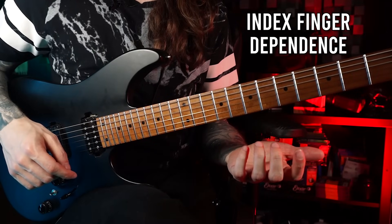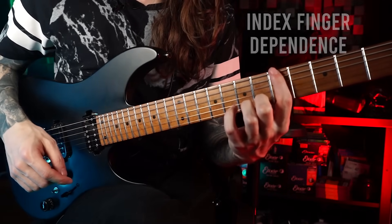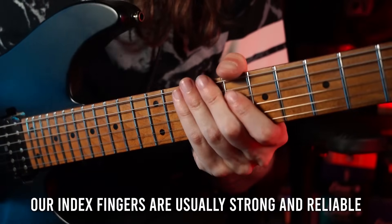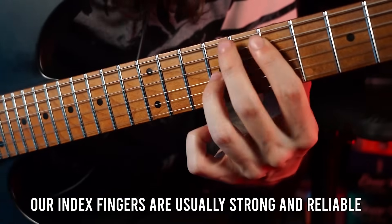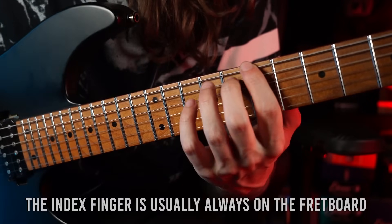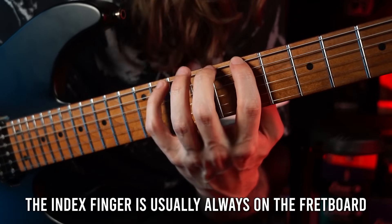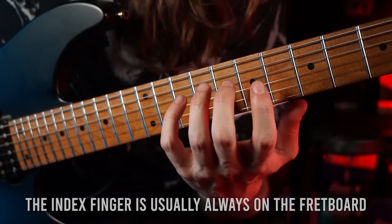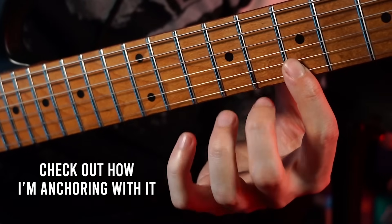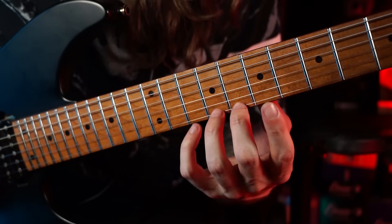The next important topic is something I like to call index finger dependence. Like most guitar players, your index finger on your fretting hand is the most reliable and powerful one. So whenever we're playing something complicated or technically challenging, our index finger plays a huge role even if we don't need it for every single note. A lot of people are constantly anchoring with their index finger while using their other fingers for hammer-ons and pull-offs, when they could actually take it off the fretboard.